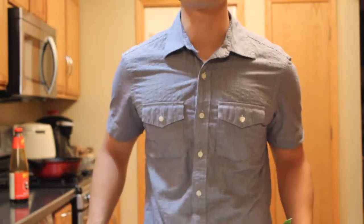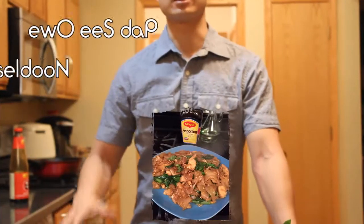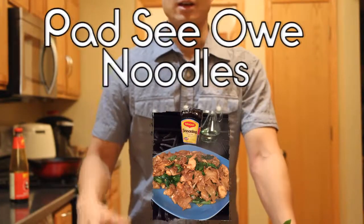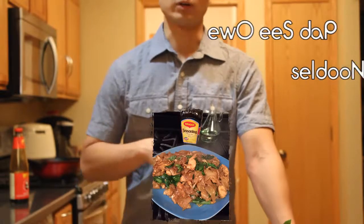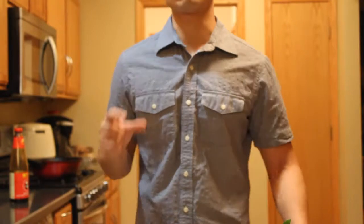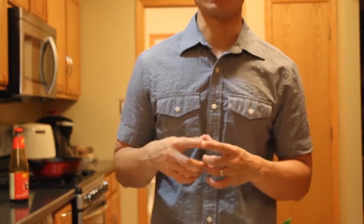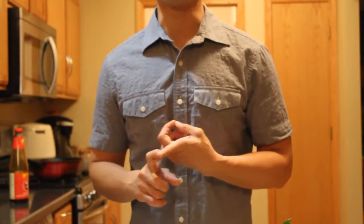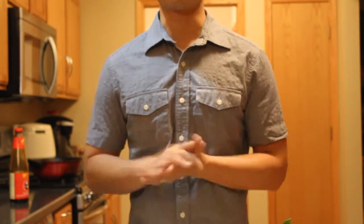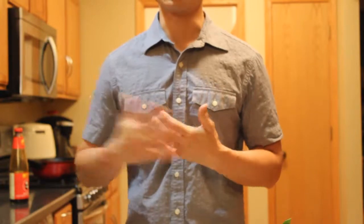Hi everybody, welcome back to Sai's Thai cooking channel. Today we're going to be cooking a dish called Pad See Ew noodles. This is one of my favorite dishes when I go back to Thailand and when I order at a Thai restaurant. It's those flat rice noodles that are really wide, and it's a really simple dish to make. There are three main ingredients you have to purchase at the store.